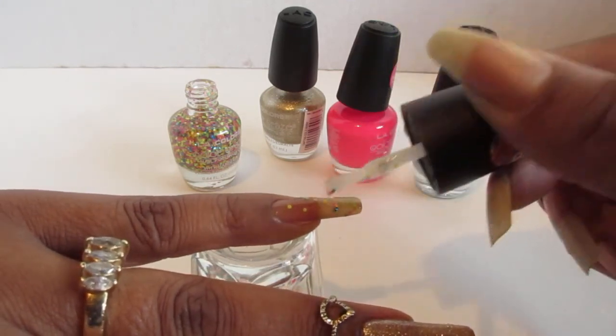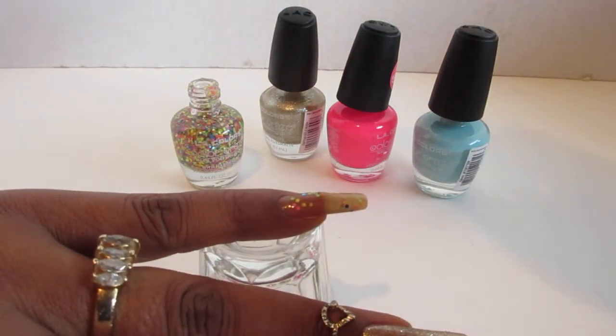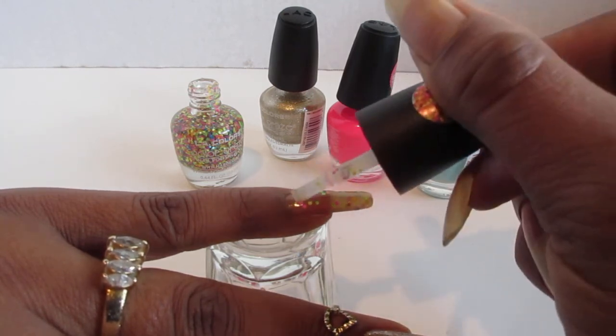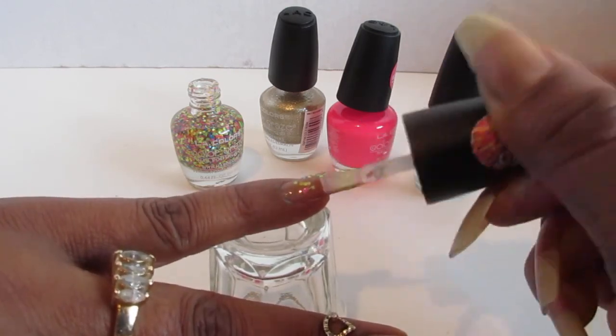If you want more of the confetti on the nail, just get your makeup sponge and apply it to that — you would get more. I'm just showing you guys how it looks applying it with the brush, doing the second coat.